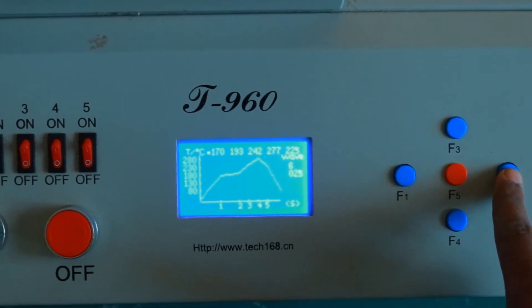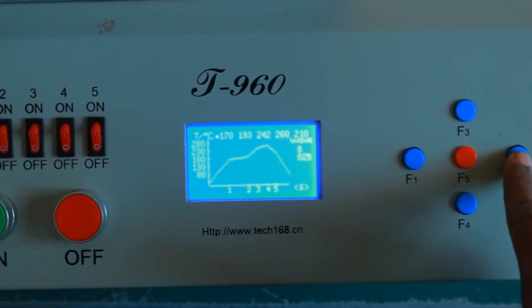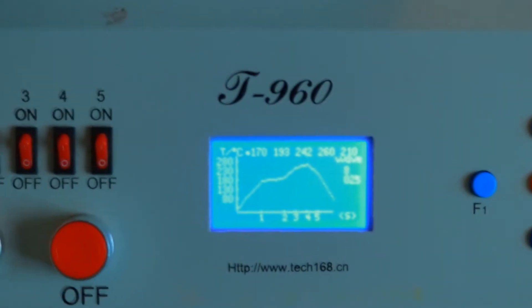Here we can select certain profiles. I am using wave 8 for 204.5.